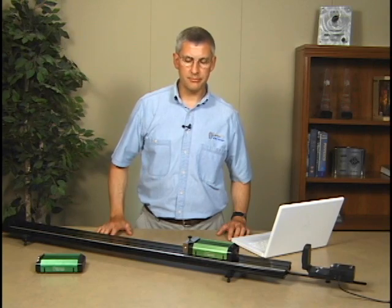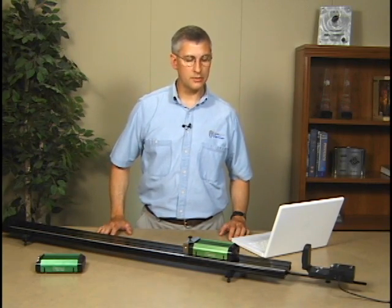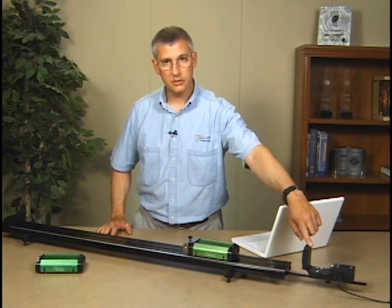I'm going to demonstrate a friction experiment using the Vernier Dynamics System. I've attached our friction accessory to one cart, I've got a GoMotion motion detector at the end of the track, and a computer set up with Logger Pro ready to collect data.